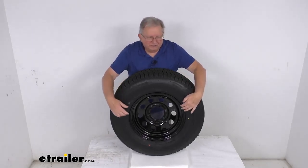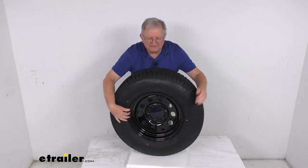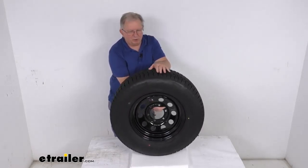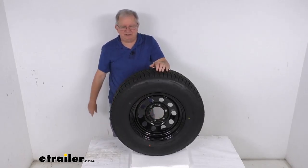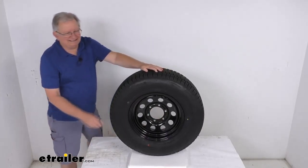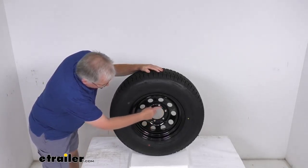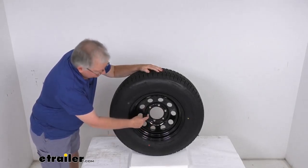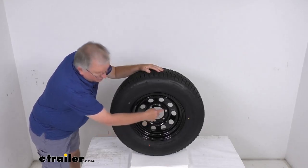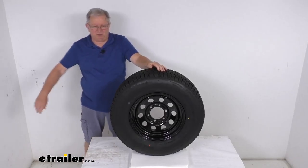A few specs on this, starting with the wheel. The diameter of the wheel is 15 inches, and the width is 6 inches. The bolt pattern is 6 on 5-1/2 inches. To measure that on a wheel with an even number of lugs — in this case 6 — you measure from the center of one lug hole to the center of the lug hole directly across from it, which gives you 5-1/2 inches.